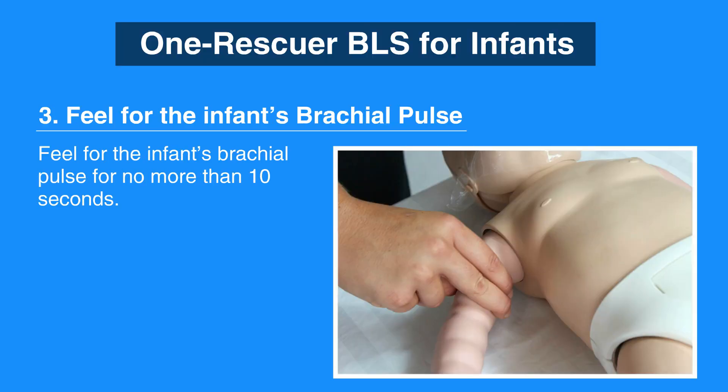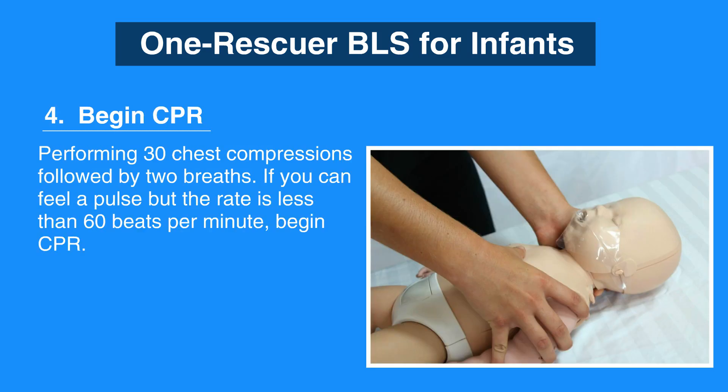Next, feel for the infant's brachial pulse for no more than 10 seconds. If there is no pulse or you can't tell, then begin CPR by performing 30 chest compressions followed by 2 breaths. If you can feel a pulse but the rate is less than 60 beats per minute, begin CPR.